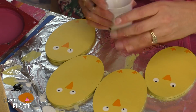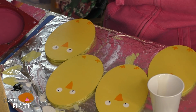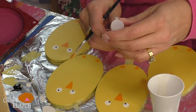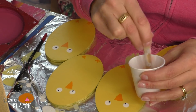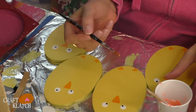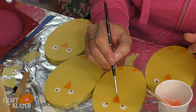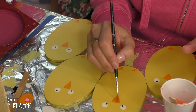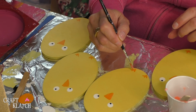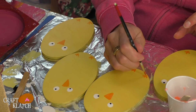We're almost done — all we need to do is add a little accent. I have a little bit of Super Gloss Mod Podge and I'm going to take a little bit of this really bright orange fine glitter and mix it in. Then I'm going to take some on my brush. This is just for a little highlight — not heavy glitter or anything. Since I've mixed it with the Mod Podge already, it's not going to get all over the place. I'm going to put it on the beak and you can put a little bit on the feet too. It'll dry clear and you'll just see the accent of a little bit of glitter.